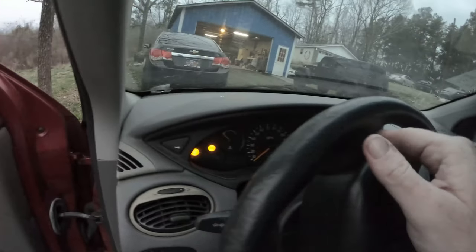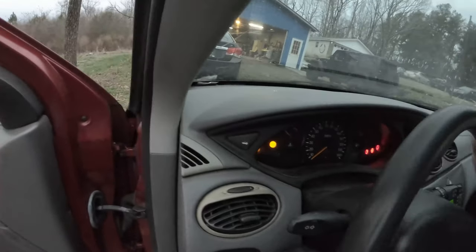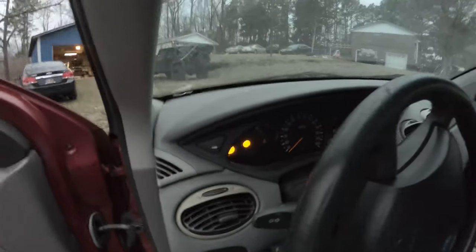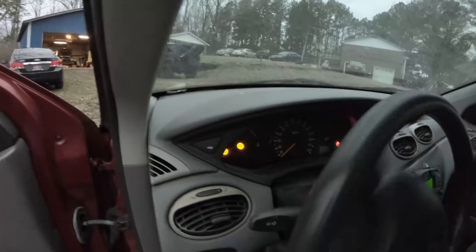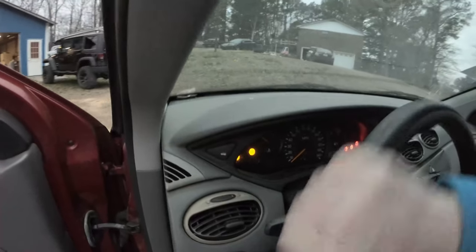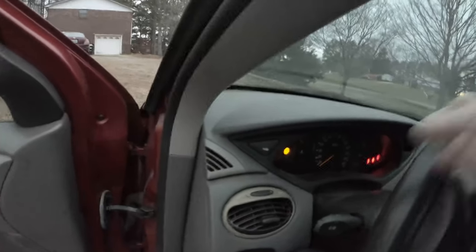Things are running a bit rough. I'll pull it in really fast because I don't think it's very healthy to be driving with a clogged exhaust. She ain't got no power at all - feels like it's missing. The door opened!